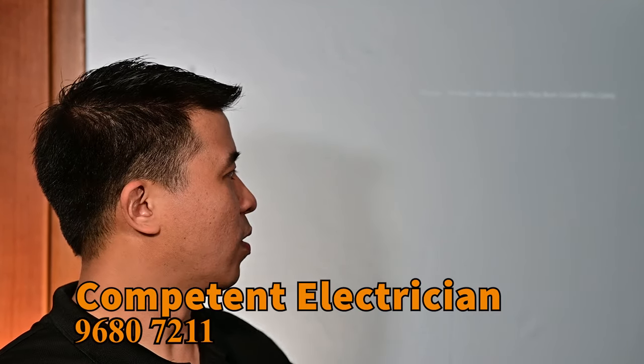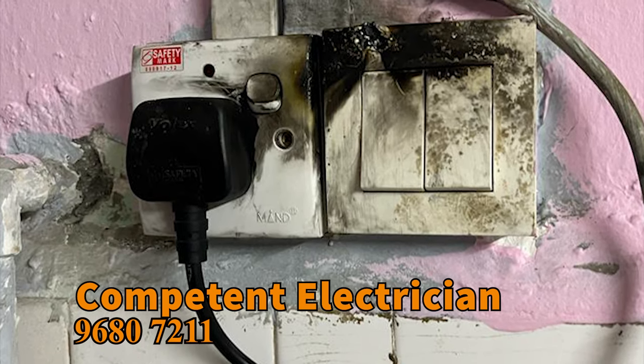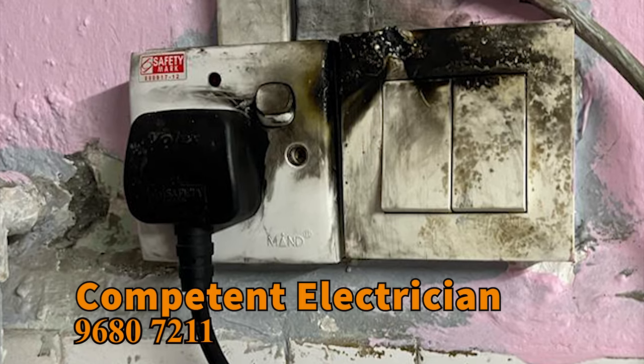Let's see one of the pictures. The fire actually started from here. This was burnt. They are very lucky that they were at home during this process. The fire broke out over here and it was plugged to a multi-plug here.